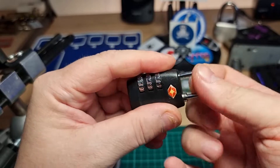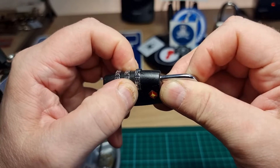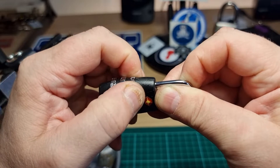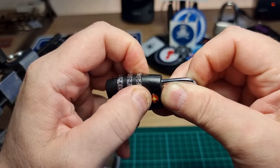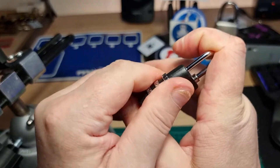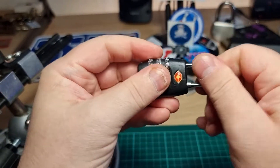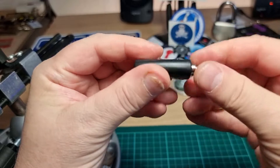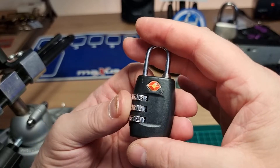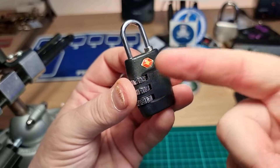It's easily decodable. If I can find the one that'll — so there we go. The code was reset back to factory zeros, but you can feel every single one. It's not difficult. I'm not going to randomize the code and do it again, because you all know how easy these are.